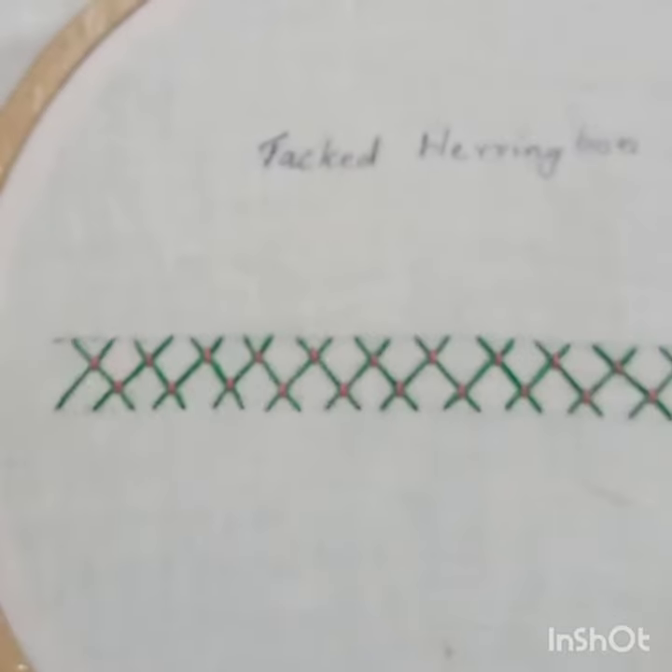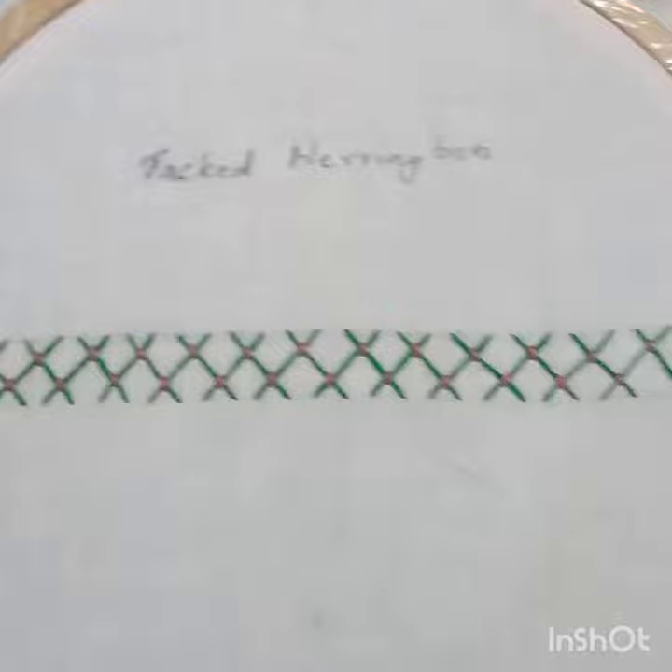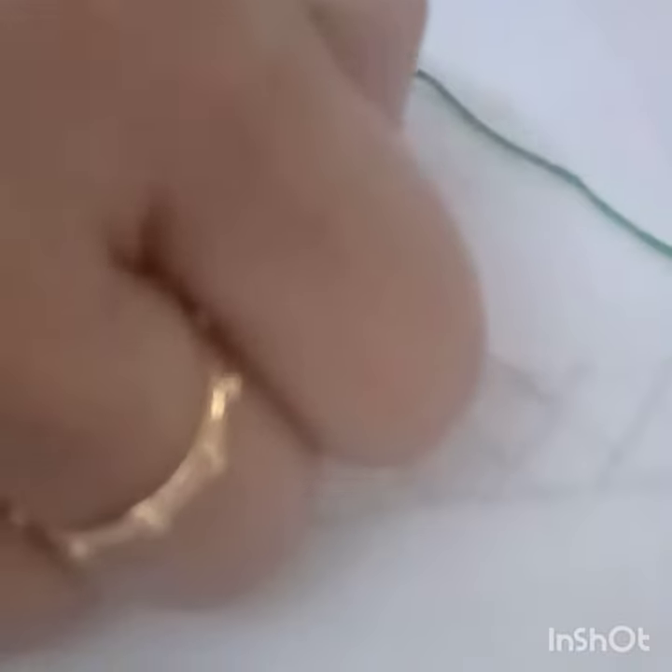This is a very easy version of herringbone and I will continue to do this in the video. I will use herringbone to make herringbone stitch and herringbone quilts.